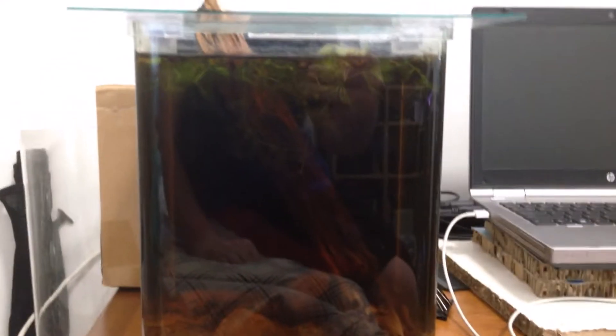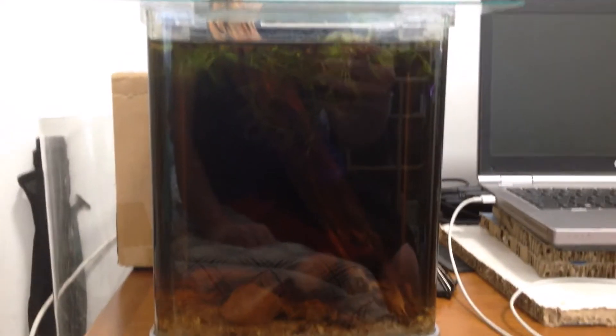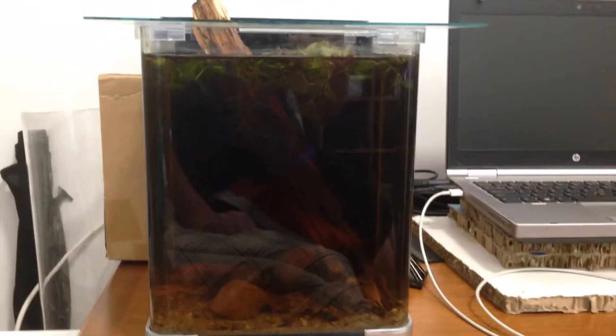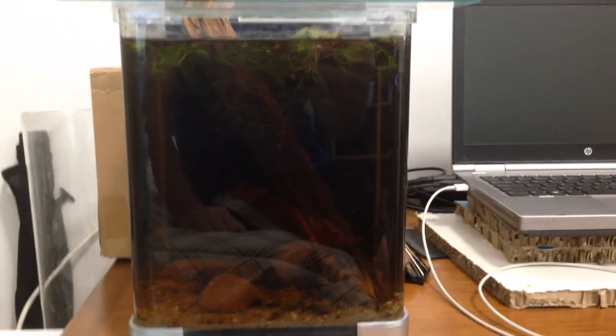I'll start off with the first tank I ever got — this is about a 2.3 gallon. My parents got it for me for my birthday at some point, I think last year. At this point I'm just using it for my shrimp tank, because to be honest it's just too small for fish.